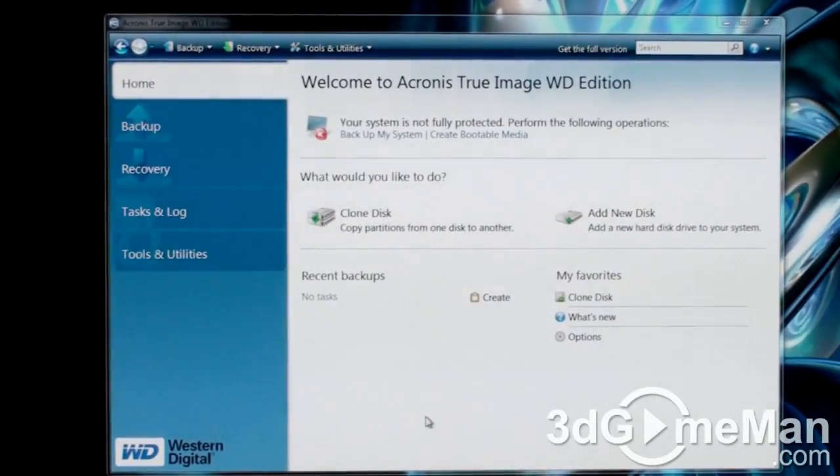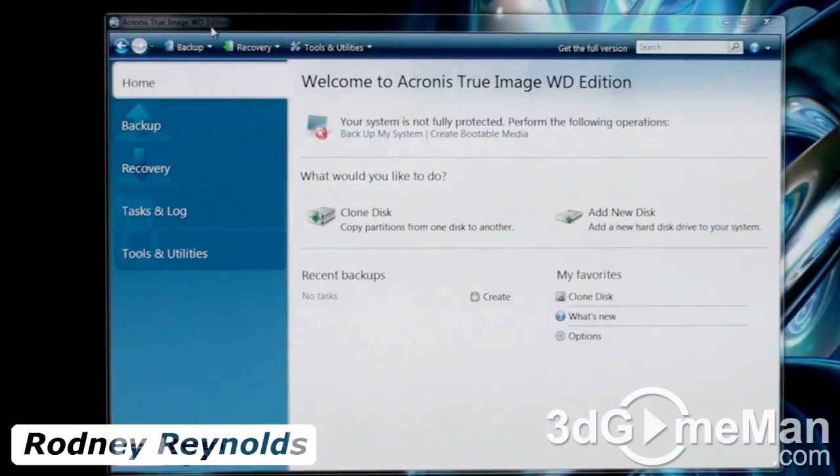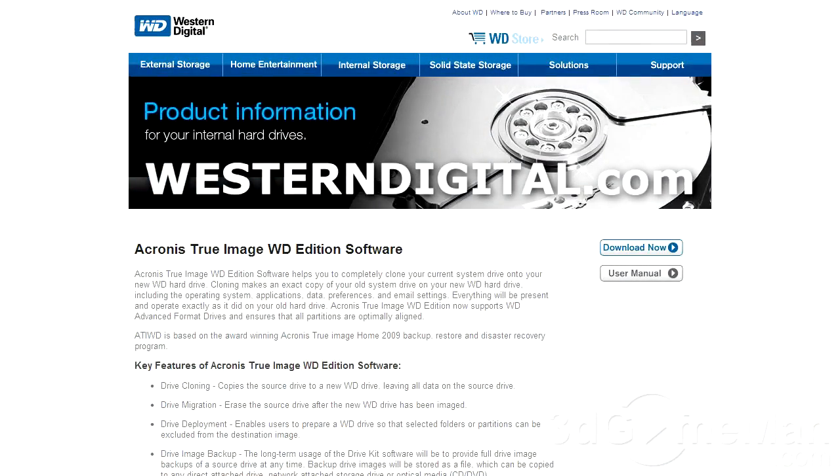This next question is: how do you clone a drive? This is the Acronis True Image Western Digital Edition. This is a free software program, and you can download this from Western Digital's website.